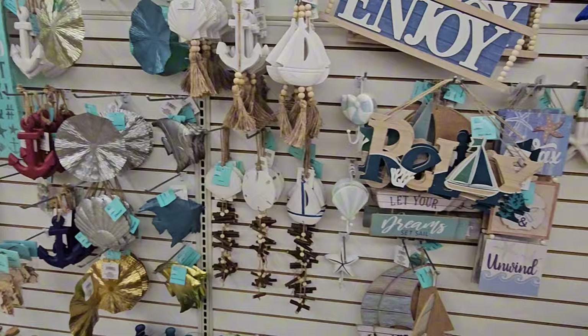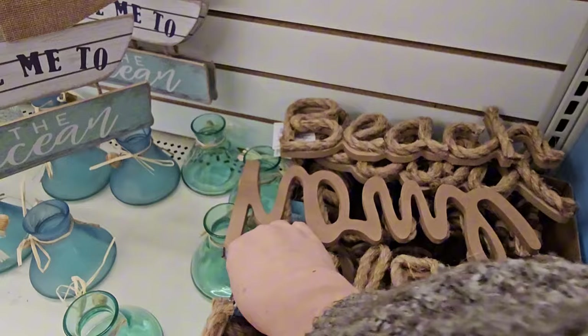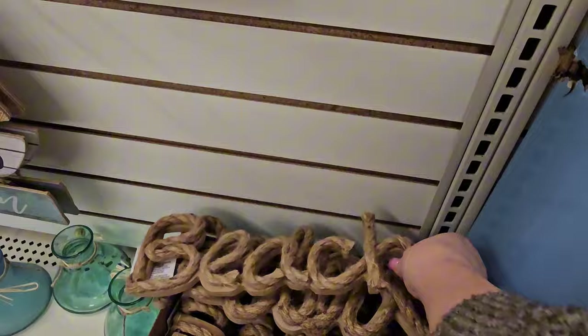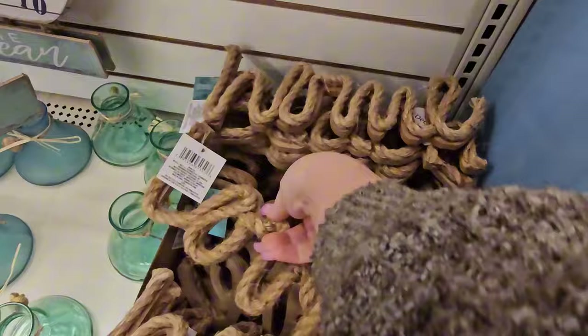We have these twine signs — they've got wood behind them, so that's gonna help keep them nice and fresh for a long time without breaking. They say home, home, and this one says beach, this one says relax, and love. Those are stinking cute for $1.25.